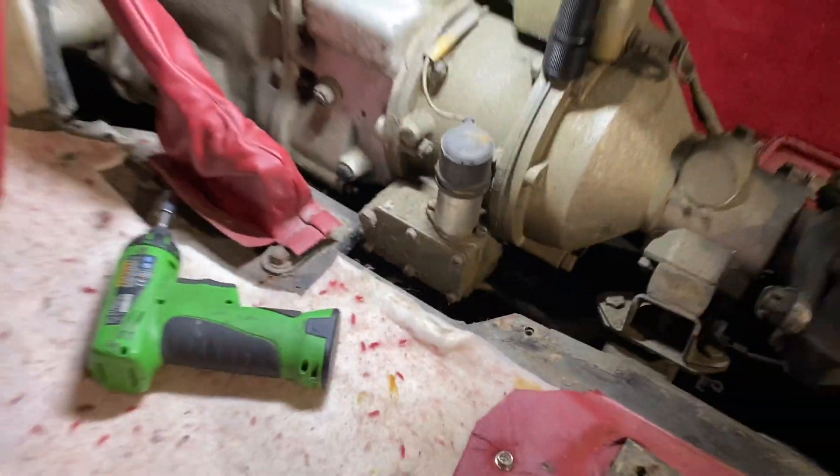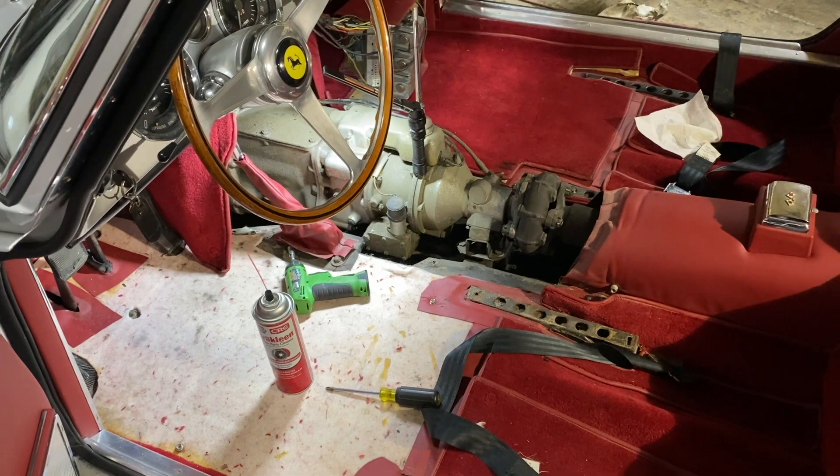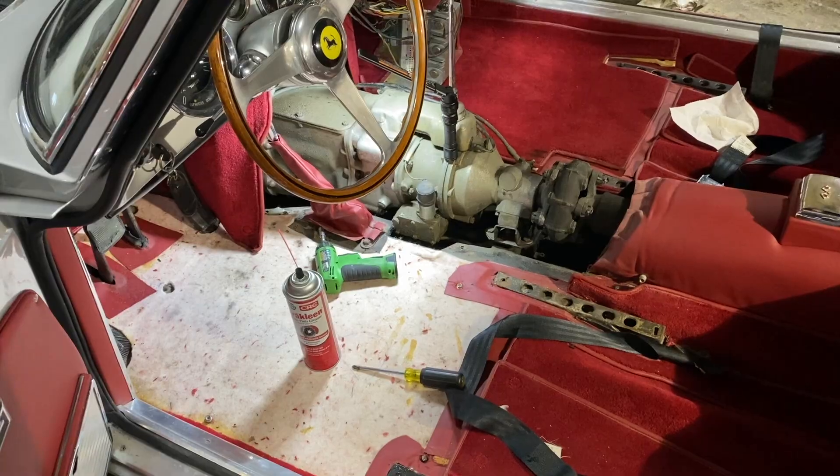But sometimes the easiest way is to just bite the bullet and take the interior out. They wanted to see the number, and that was the only way — so that's how I spent the morning.